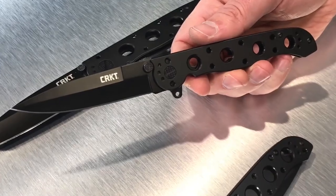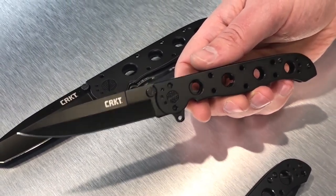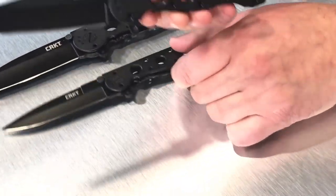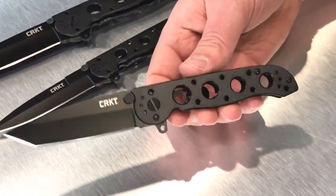There's also a spearpoint model version, and then a smaller tanto as well.